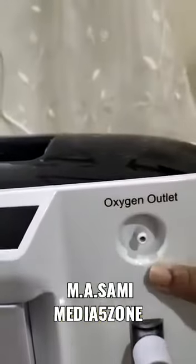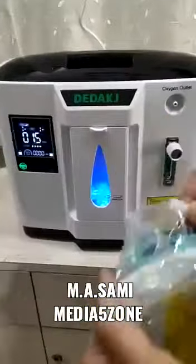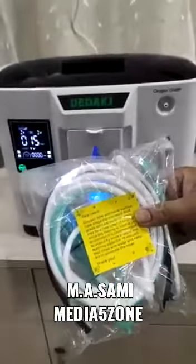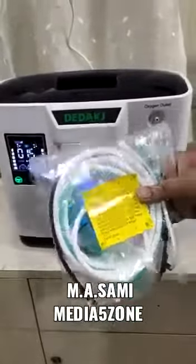This is where the oxygen comes out. We need to use this tube — insert it here and use it. It's a very simple machine to use, and that's it.